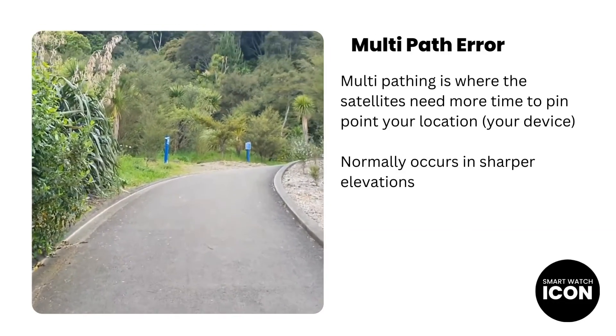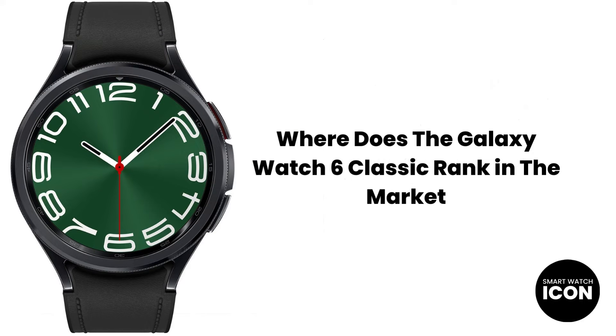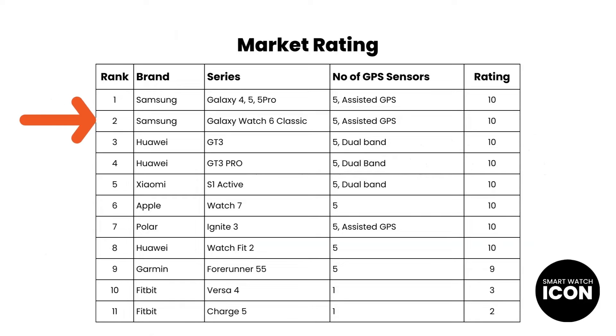Let's discuss where the Galaxy Watch 6 Classic ranks in the market. Here is a list of devices I have tested. The Galaxy Watches, including earlier models, have done really well. As I mentioned, if a device can connect to multiple satellite systems, accuracy is greatly improved, and the top performing devices I've tested all have that ability. When you look further down the rankings, GPS accuracy is non-existent. The device that's probably the cheapest with the same level of performance as the Galaxy Watch 6 Classic is the Xiaomi S1 Active and the Huawei Watch Fit 2 — both are less than half the price, so if you're after an affordable option, those two can do the job very well.